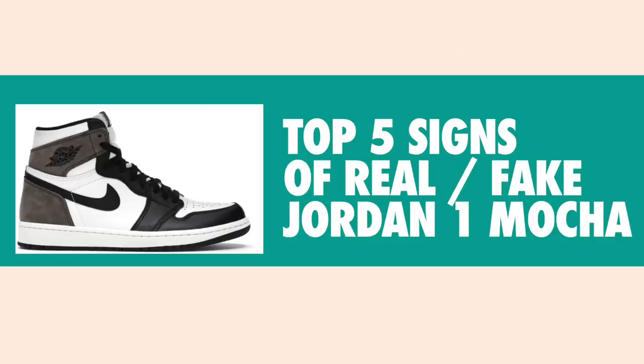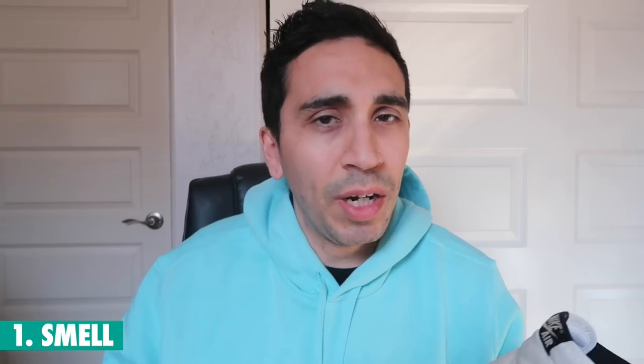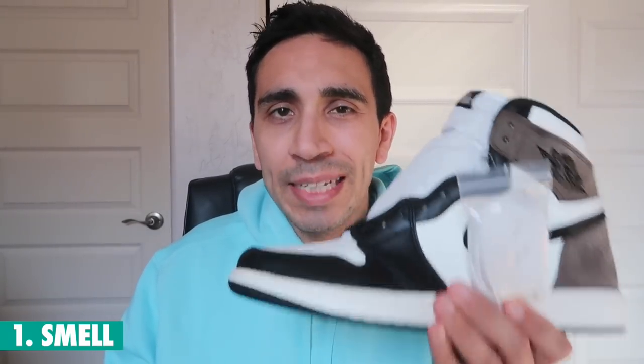There are still some chances out there for a great deal, but regarding fakes — five things to look at right now. I've been doing a lot of research on this shoe, especially before ordering, and looking on YouTube there are a lot of good fakes out there. But there are small little details you want to look at so you don't get burned buying this shoe.